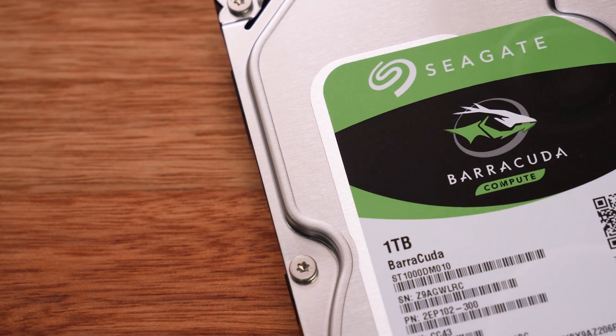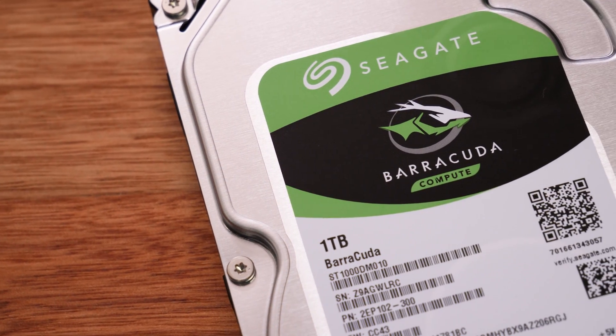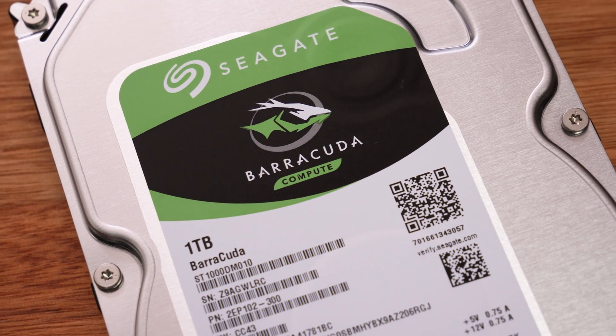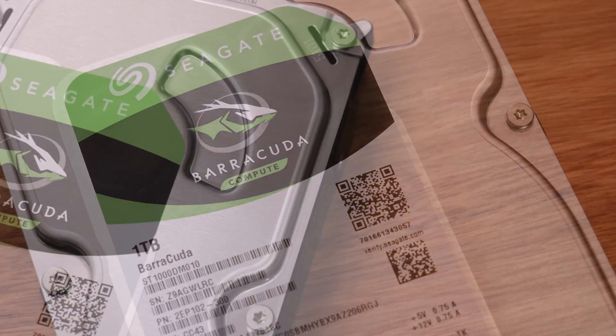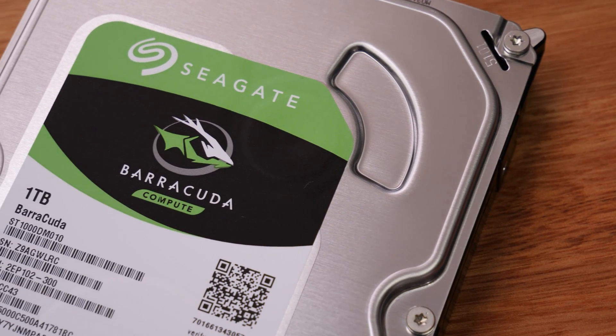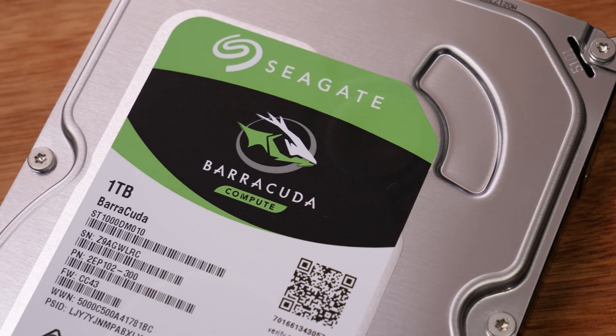Hi, what's up guys, CPModder here back with another video. A while back I did a video where we made note and started our long-term tests on Seagate hard drives, as a lot of people bring up just how unreliable they are. I wanted to test some of the new generation to see whether they're still as unreliable as people say. It was also brought up by a viewer that Seagate's external drives are even worse when it comes to reliability and longevity.